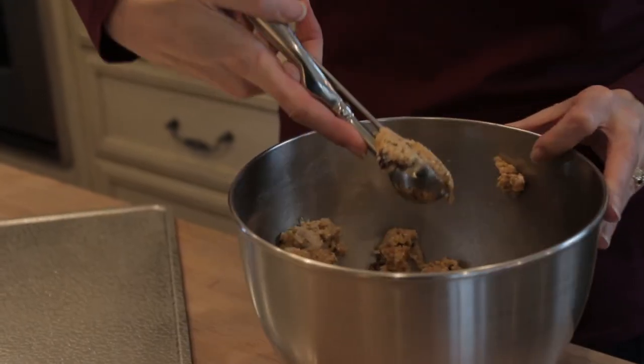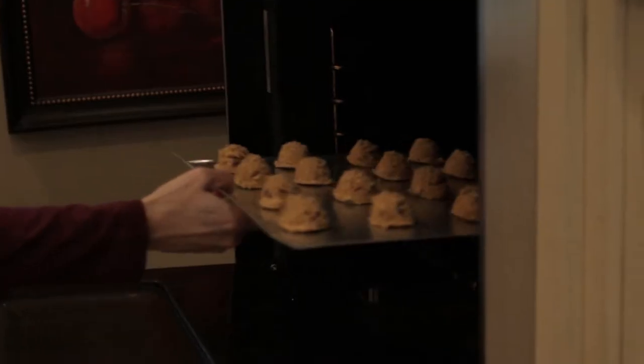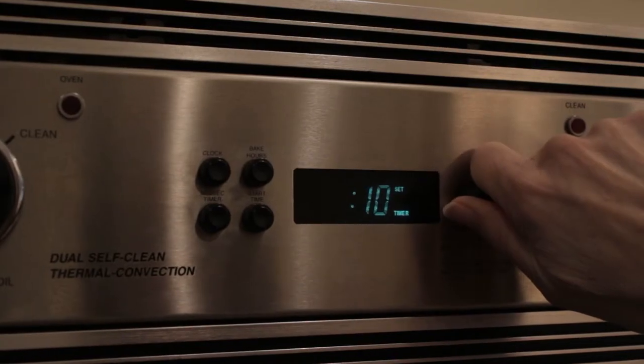With a cookie dough scooper or your hands, form one and a half inch balls of dough and place them on a baking sheet. Then bake in your preheated oven for about 8 to 10 minutes.